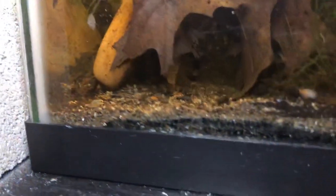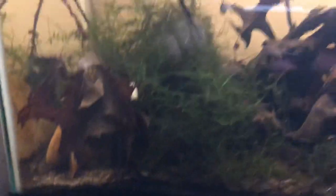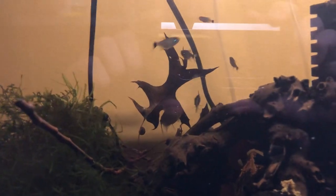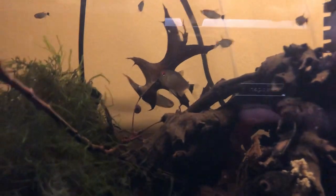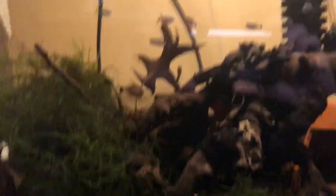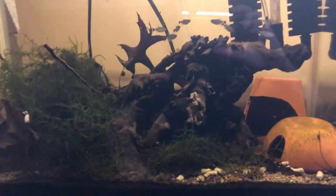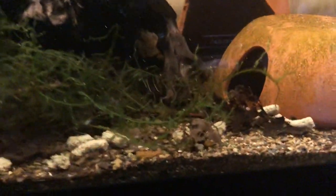That big albino bristlenose pleco is in here too — there he goes — and a fancy pleco as well. Look, there's the male and female together. You can see how much smaller the male is; he's much thinner. She's really thick, especially around her belly. I was hoping to get a double baby situation with the plecos but haven't had pleco eggs yet. I do a light gravel vac of just the surface so it doesn't get too crazy.